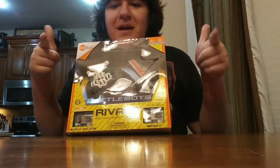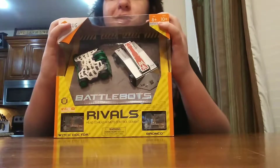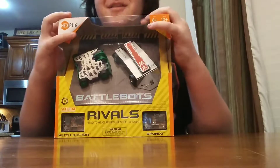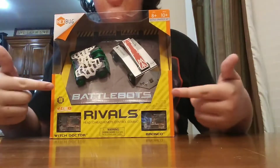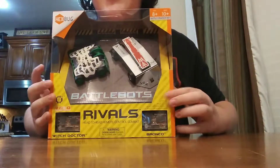What's up? It's your boy Madman24, and today I'm doing another Hexbug BattleBots review, and it is probably going to be my favorite, I'm hypothesizing. Today we are doing Bronco vs. Witch Doctor Rivals Kit.